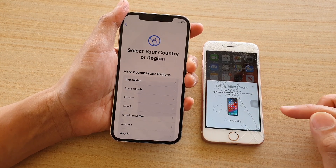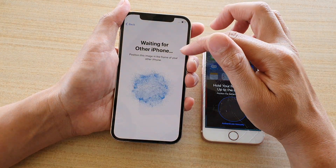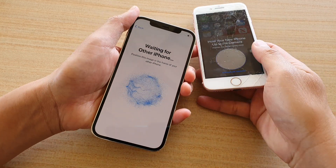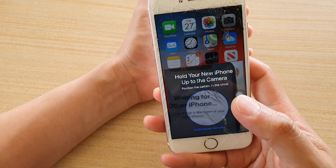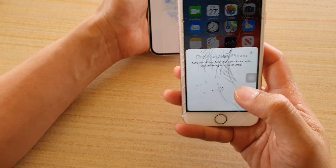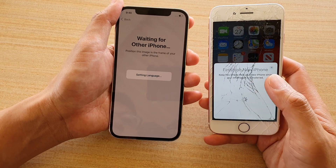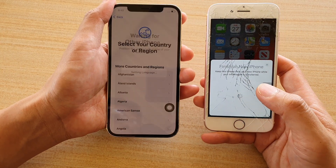It will say 'Waiting for the other iPhone', so on your old iPhone you want to hold it and point the camera at this blue circle on the new phone. It will then try to connect and pair the two devices with one another, so just wait a moment.